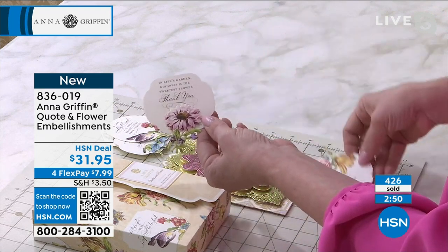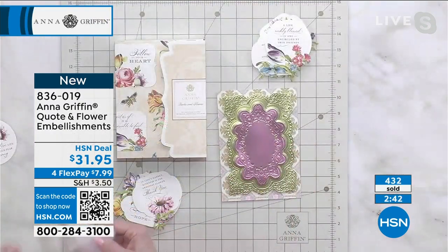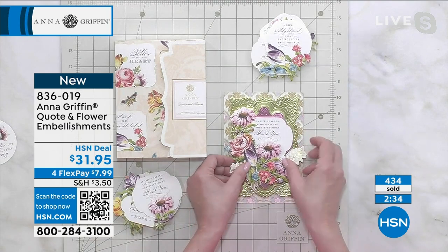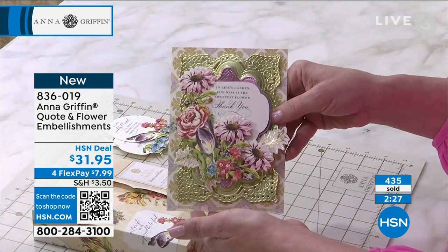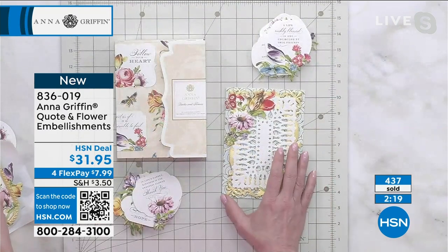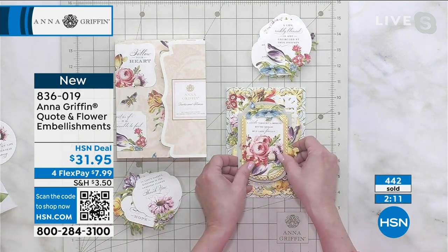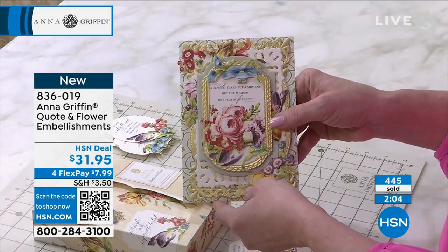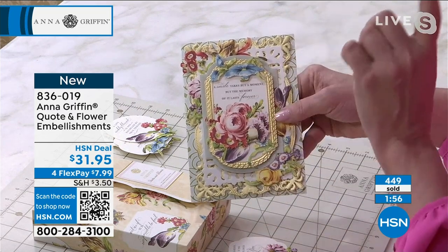'In life's garden, kindness is the sweetest flower.' Those people watching are probably recognizing these as the delicate engravings flowers — yes, they are. They originally came as just a card topper set. We made them into quotes and flowers many years ago and brought them back just for today. Good taste never goes out of style. This is something from the 1800s that's here in 2023 and we're using it like it's brand new. This original painting is now something we can share with others.